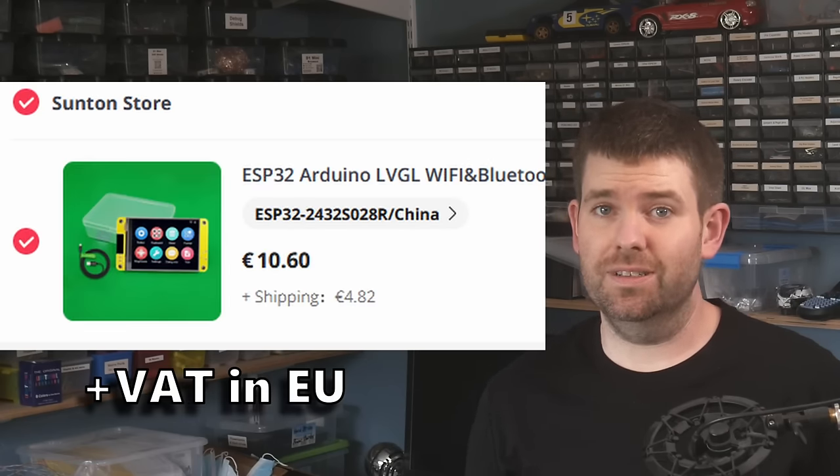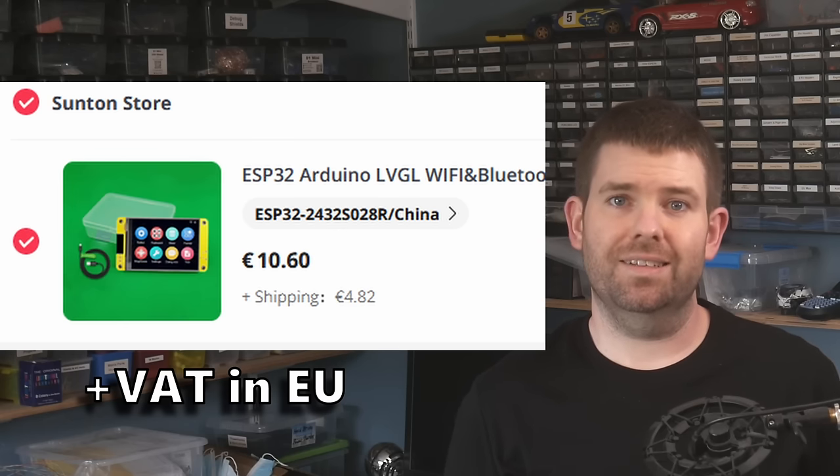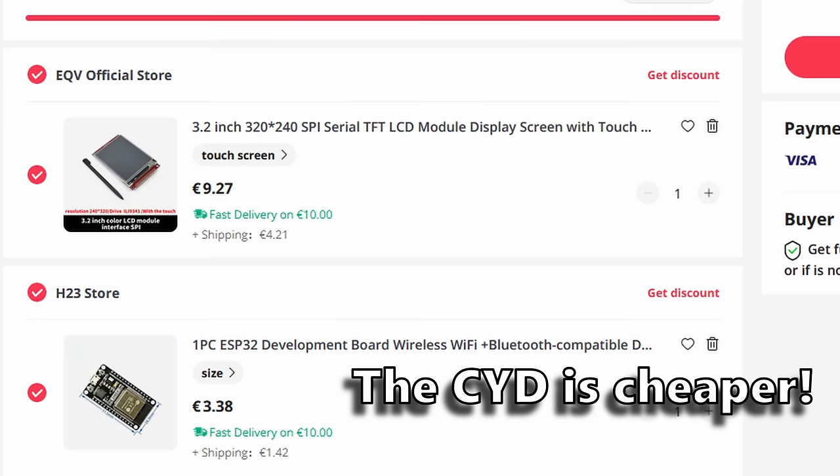But the best part about this device is it only costs about $15 including delivery, so it's really excellent value for money. This is pretty similar to what a display and an ESP32 would cost individually, and then you need to wire them up. So the CYD is pretty nice hardware at a cheap price, but of course there is a drawback.